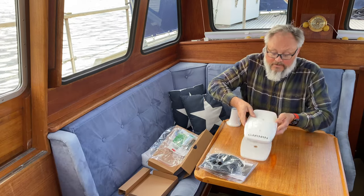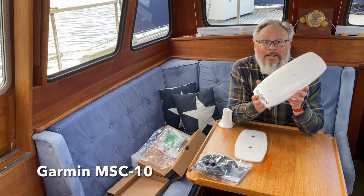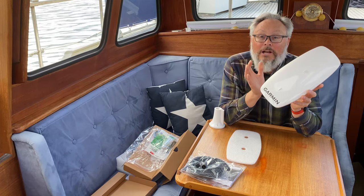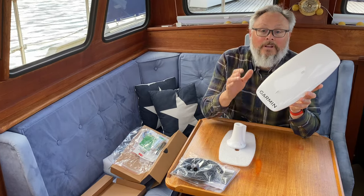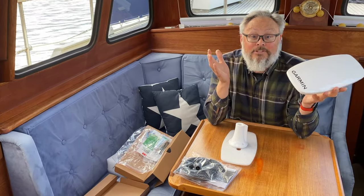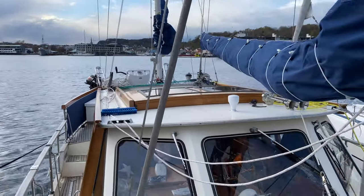I've been told that this device will solve the crabbing problem on the chartplotter, so I really look forward to mounting it on the boat. I'll have it on the top of the boat and connect it to the system to see if it solves the issue.